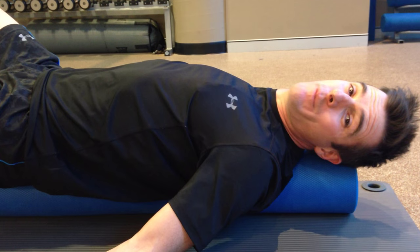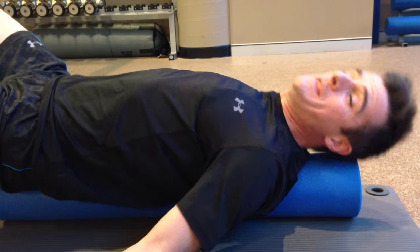Today we are doing the foam roller stretch. This is the 10-minute foam roller stretch, and what it's going to work on is trying to get you opening up between your shoulder blades. When you're lying on the foam roller, you're going into extension and retraction.